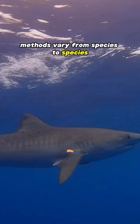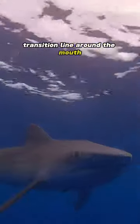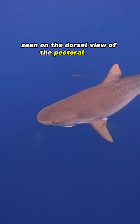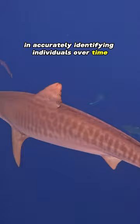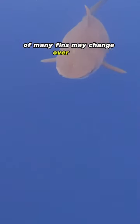Methods vary from species to species. For tiger sharks, recording the countershading transition line around the mouth pattern across the dorsal, especially the watermarks seen on the dorsal view of the pectoral fins, if present, are very helpful in accurately identifying individuals over time, as the shreds of the trailing edge of many fins may change over time, especially in sexually mature females.